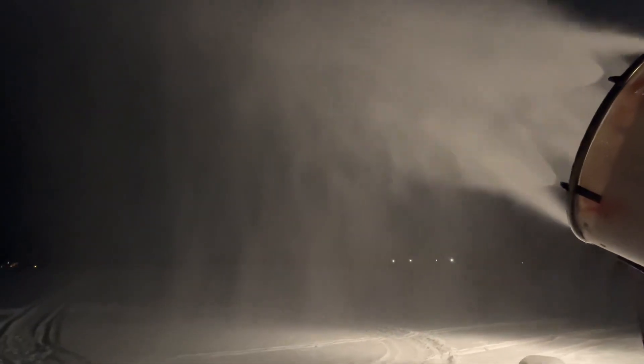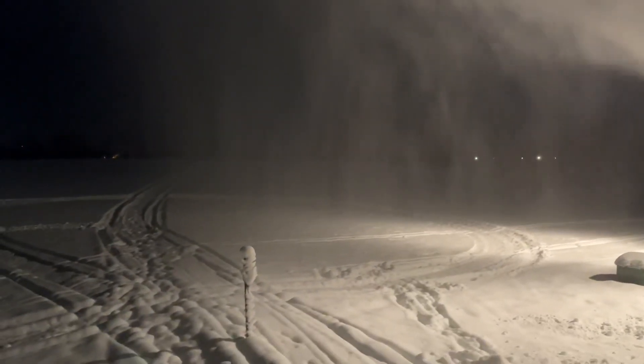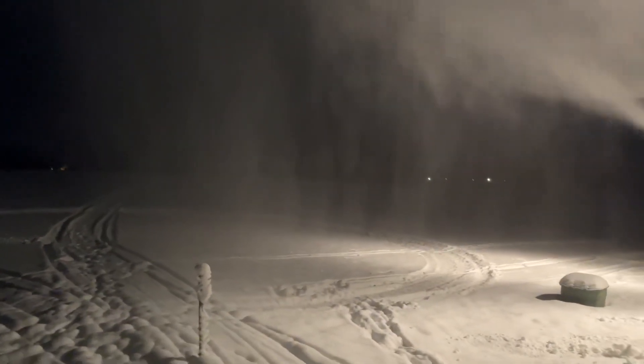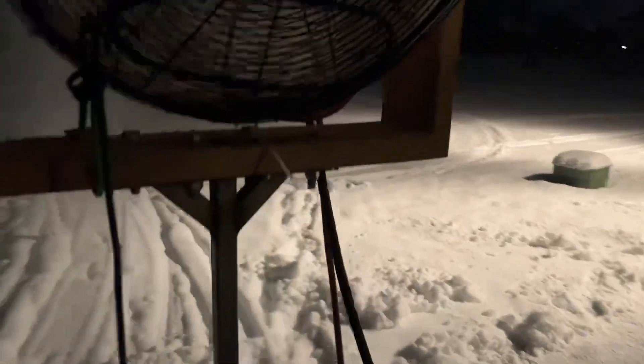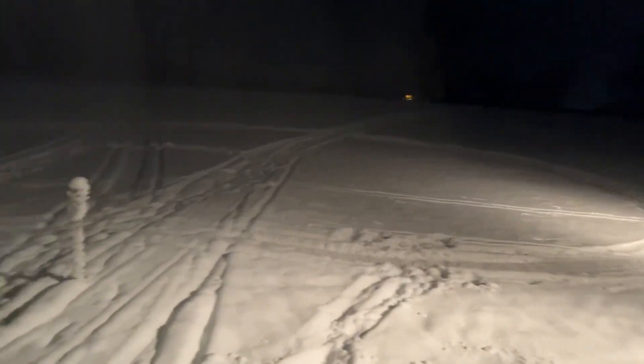I'd like the pressure to be a little bit higher so it puts out a little bit finer particles, but it's certainly doing a fine job making snow and we're definitely putting down a lot. It would always be nice if the temperature was a little bit cooler, but we're making snow with what we've got.